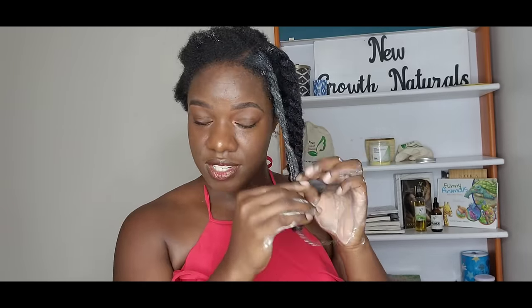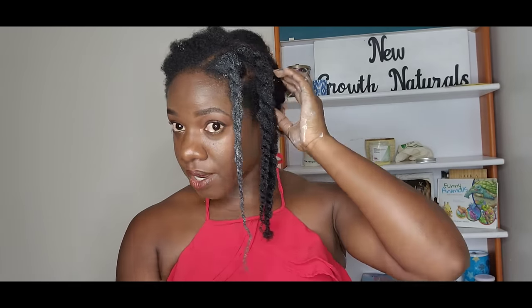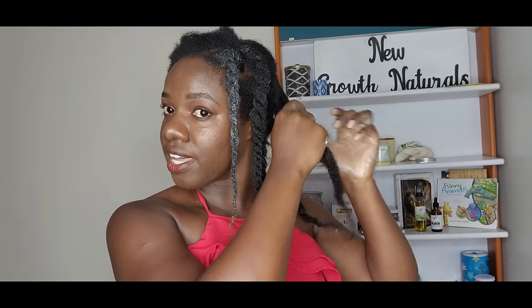Hair growth is not your issue — unless you have alopecia, which I struggle with sometimes. I have alopecia caused by an autoimmune condition. My hair sometimes falls out in the crown area and sometimes on the sides — it's on and off, and I work on it. But unless you have an alopecia issue, your hair is constantly growing. It's all about the intervention — how you can retain the length you have grown.